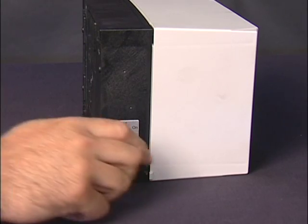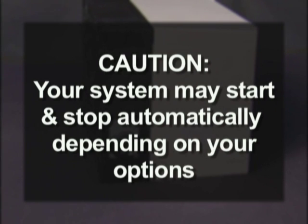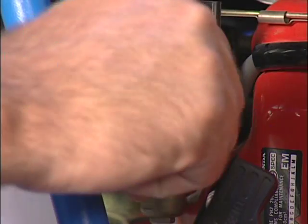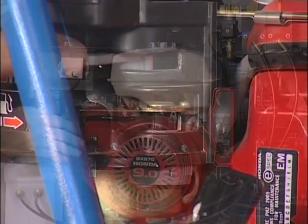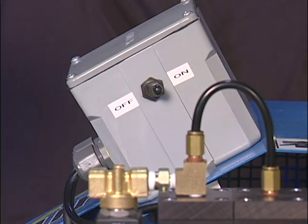Turn the breaker on and turn the switch on the motor starter on. Caution: your system may start and stop automatically depending upon the options you purchased. Gas powered compressors will need gasoline. Turn the gas on, then turn the choke on and start the engine. Turn the choke off after starting. If you have auto drains, turn the switch on.